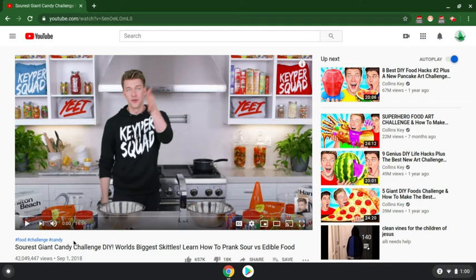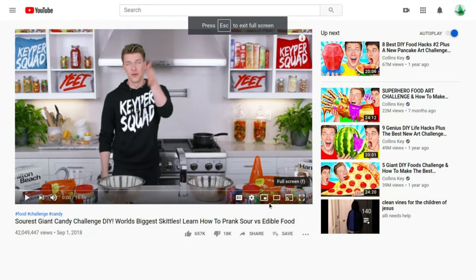Title of the video: 'Sour is Giant Can in the DIY World's Biggest Skittles. Learn how to make prank sour versus edible food.' Sour does not equal inedible — it is not equal to inedible.